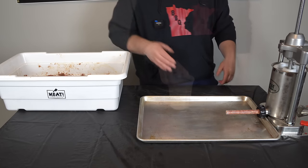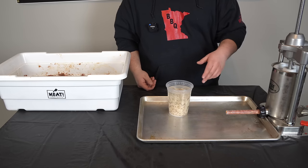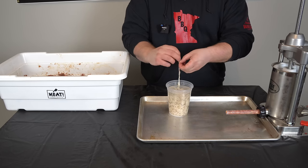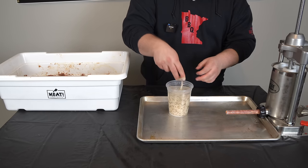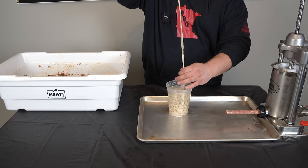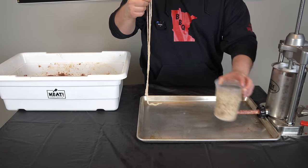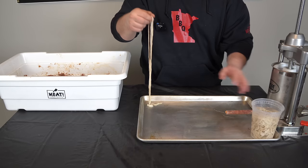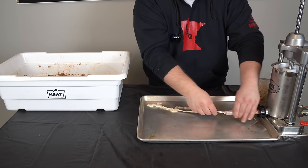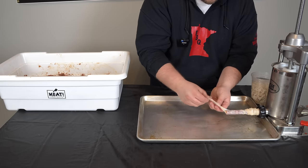These are hog casings — I've had them sitting in water, rinsed them off, got all the salt off. I'm going to find one end, open it up with two fingers, dunk some water in it just to make sure that last bit of salt has run through. I'll pour a little bit of water on my pan so things slide around easier. Now I'll load up the stuffer tube and tie a knot at the end nice and tight — I'll worry about snipping it off later.